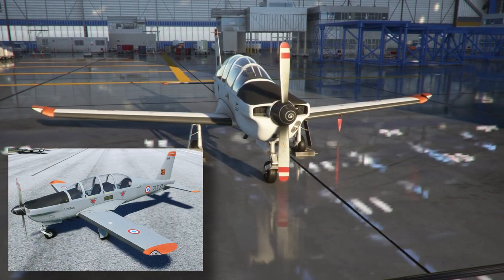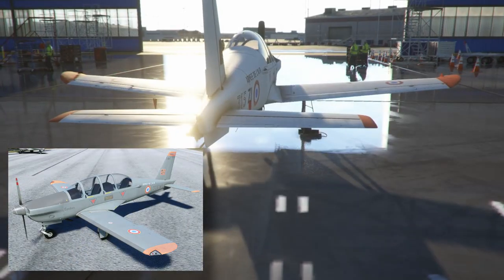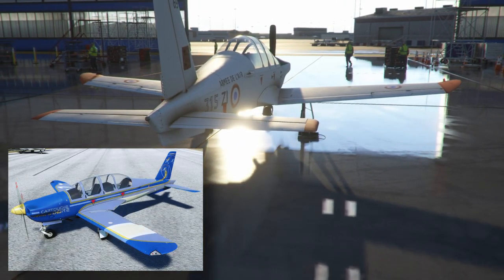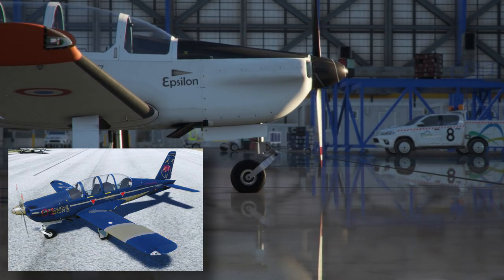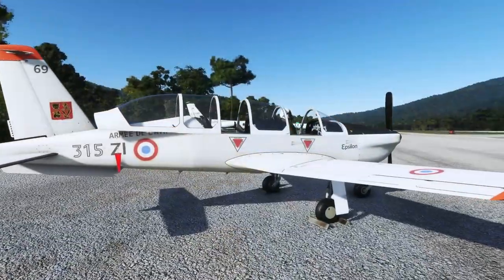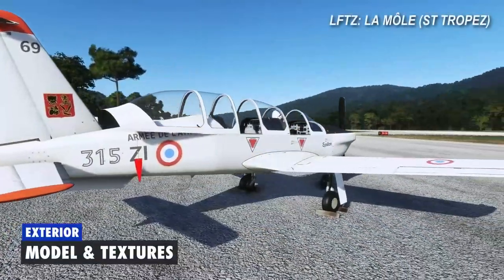With the aircraft you also get 11 liveries, but these are actually six unique liveries including the Apache livery, numbered one through six — so six unique, eleven total. As we have a look around the outside of the aircraft...